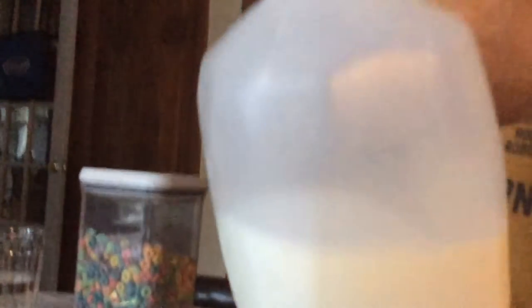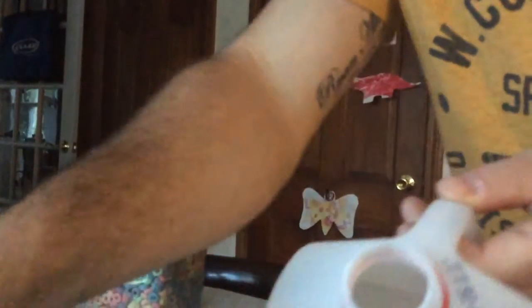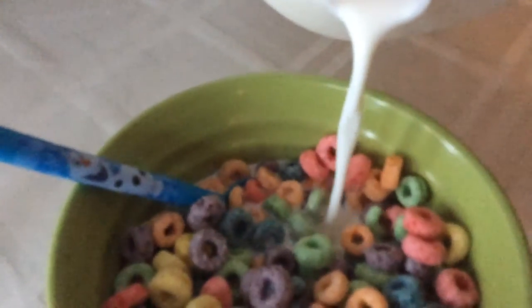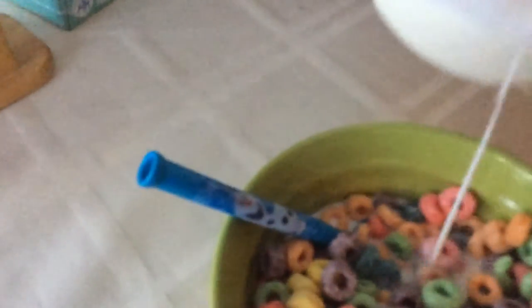Wesley Farms whole milk — this is awesome, this is beautiful. We pour this in the bowl. The boy that likes the cereal will tell you when enough is enough. That is good. Very good. Boom — milk in. Now that is how you pour a perfect bowl of Fruit Loops.